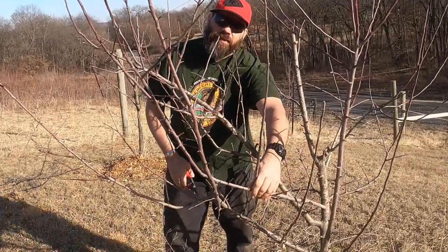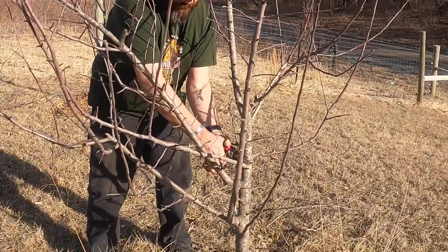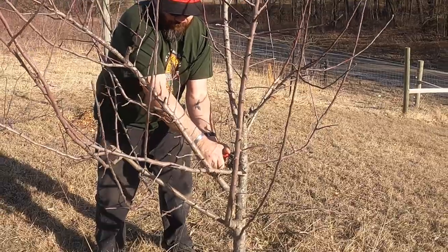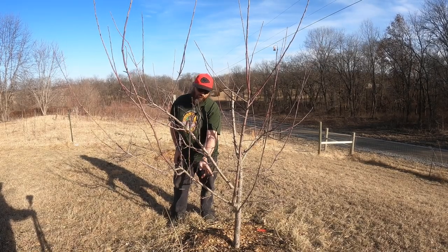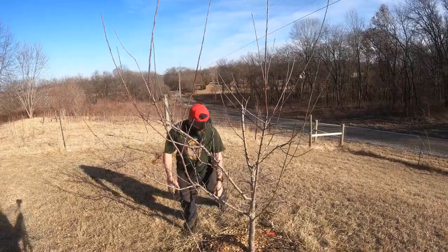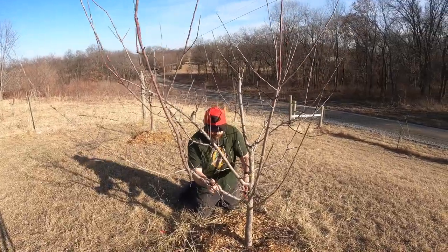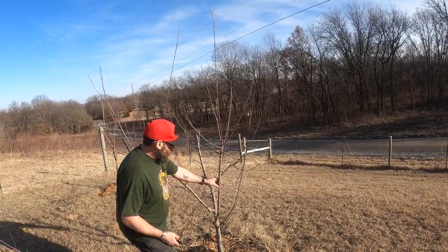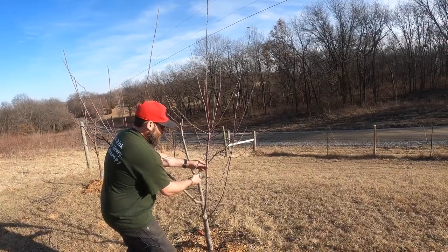This one grows right at the center and over to there, so that's one that definitely goes away. Cut this one off and leave that one. Then I'm going to cut this one back quite a ways, right here, because I want it to grow out more in this direction.